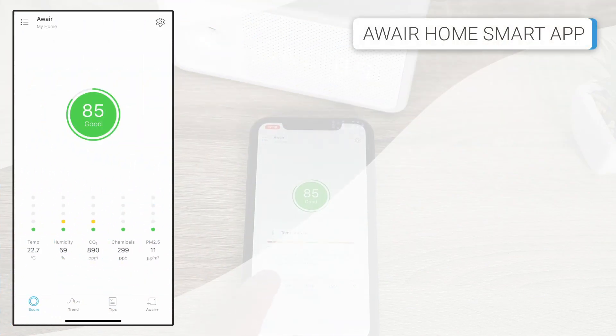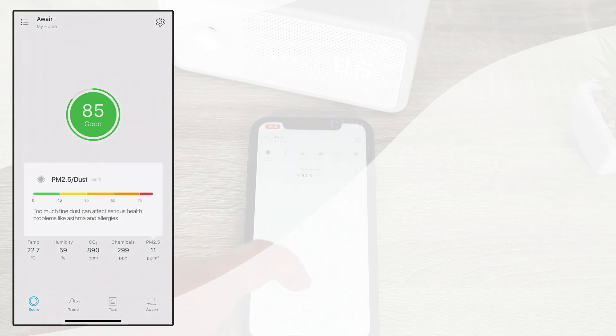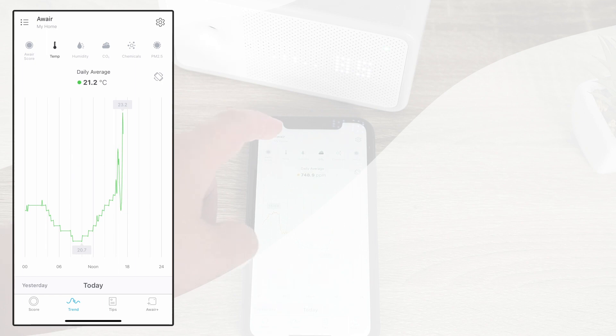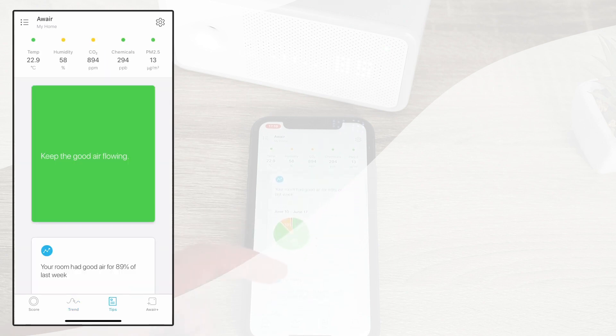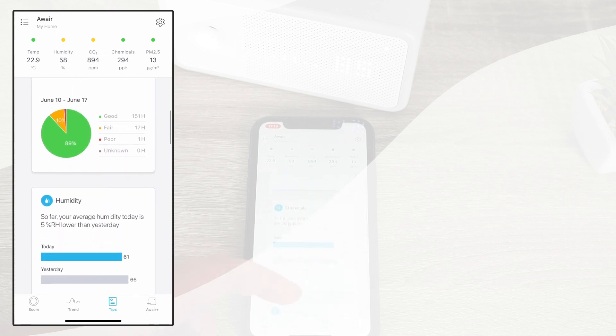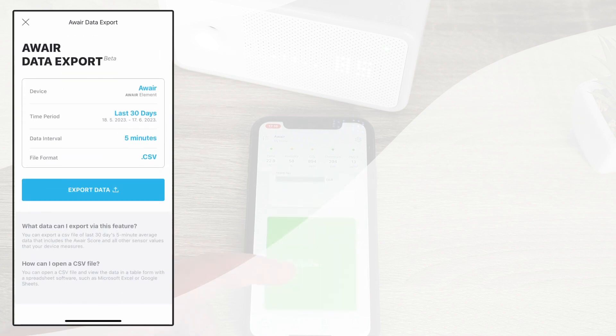The AWARE Home App truly upgrades the functionality of this air quality monitor. The initial dashboard displays a compilation of data from all sensors, presenting the AWARE score, temperature, humidity, CO2, VOCs, and PM2.5 particle information. At the bottom of the app are buttons allowing users to navigate between screens. Clicking on Trends reveals a historical overview of all data collected by the AWARE Element. Selecting Tips provides suggestions that AWARE generates based on the air quality in your environment. The AWARE Plus button opens settings for exporting air quality data and provides access to AWARE APIs. Additionally, a Settings button in the top-right corner allows you to adjust or establish every setting for this device.